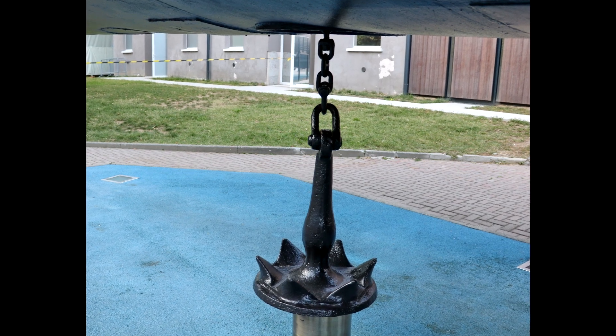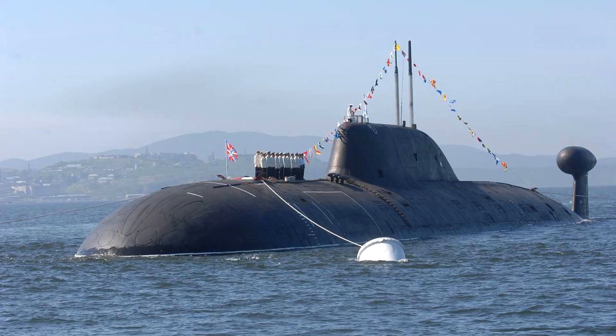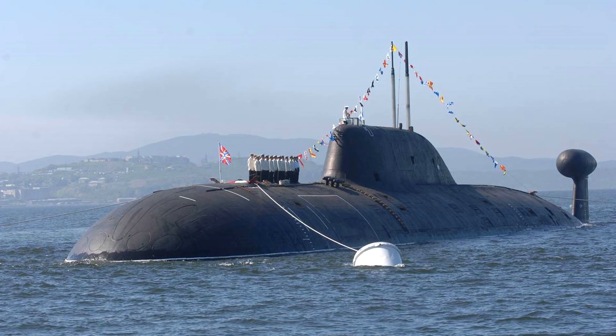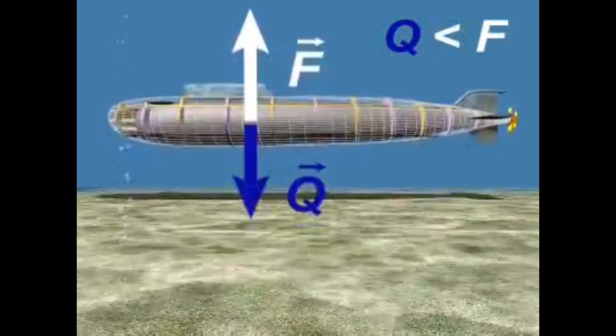The anchor, lying on the bottom, seems to stick to it and holds the submarine with the help of friction. The submarine is removed from the anchor by blowing out the ballast of the part where the anchor is attached. Due to the buoyancy force, the boat literally pulls the anchor out of the bottom.